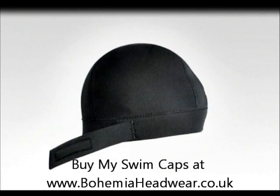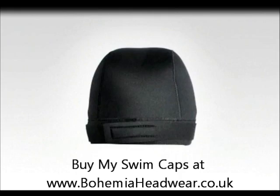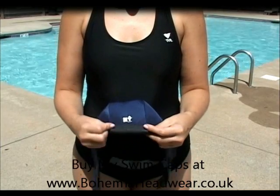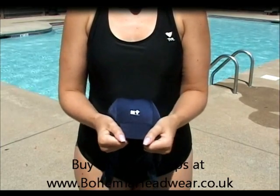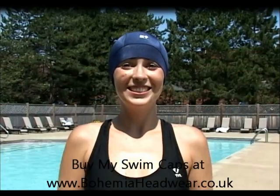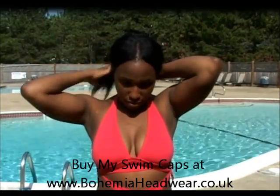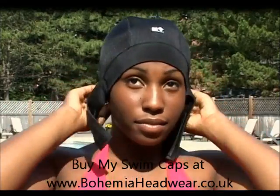MySwimCap's patent-pending design makes it more effective at keeping water out than traditional swimming caps. Made of ultralight neoprene, it's soft to the touch while being extremely durable. Moreover, its unique fastening tabs help create a tight seal, reducing water seepage. And because MySwimCap comes in a variety of sizes, it can accommodate all lengths and types of hair.